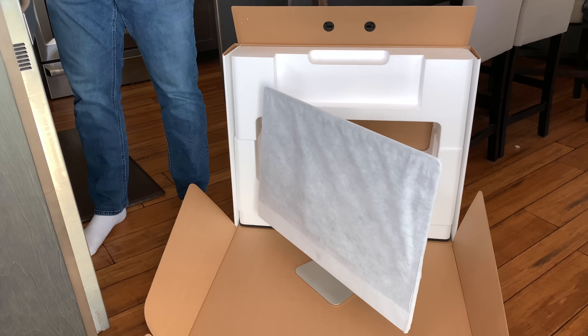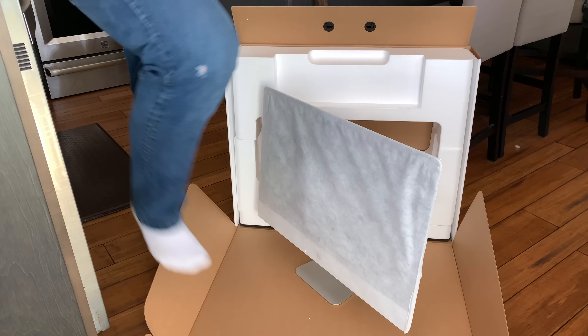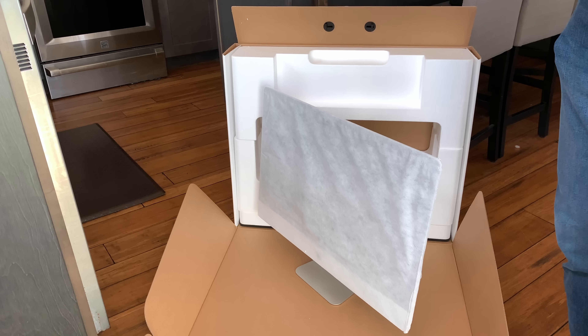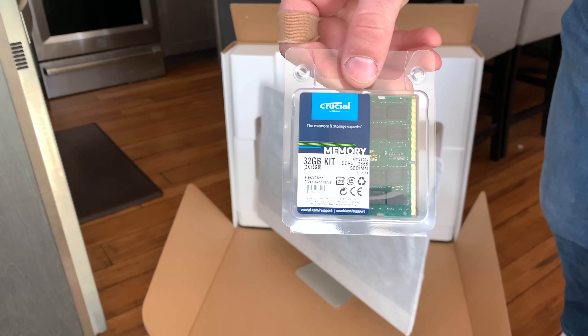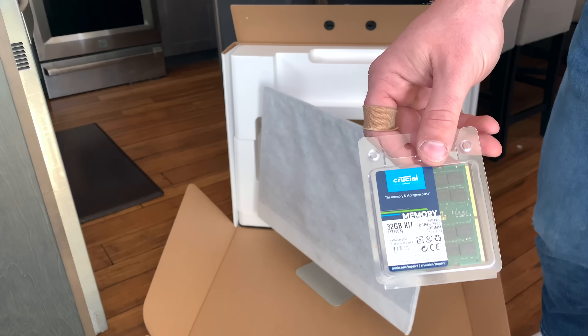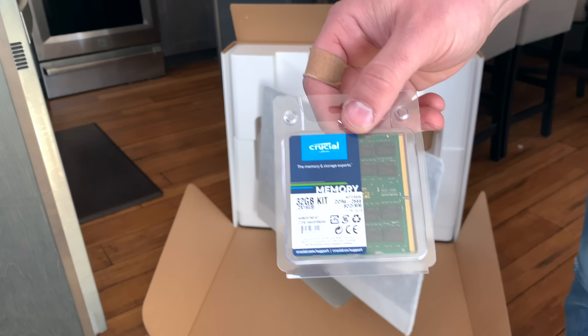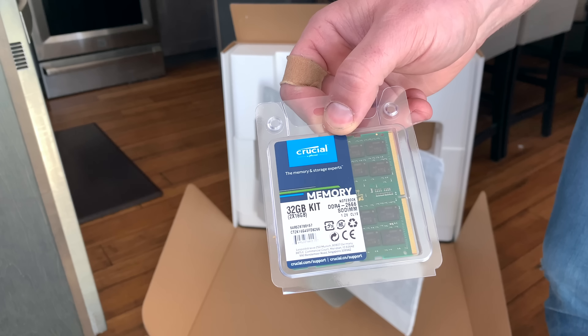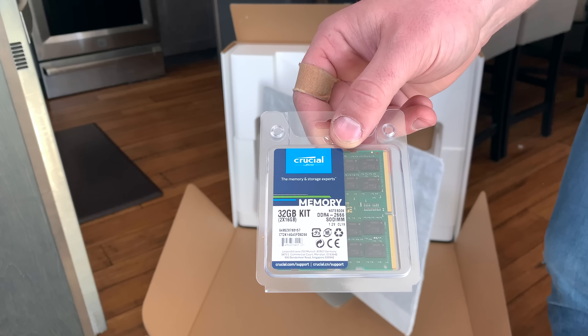Let's go ahead and do the RAM upgrade. Here are our two 16GB sticks for a total of 32GB of RAM. There are four user-accessible RAM slots in this machine, so you leave the two matched 4GB sticks in there and then add your 32GB for a total of 40GB.